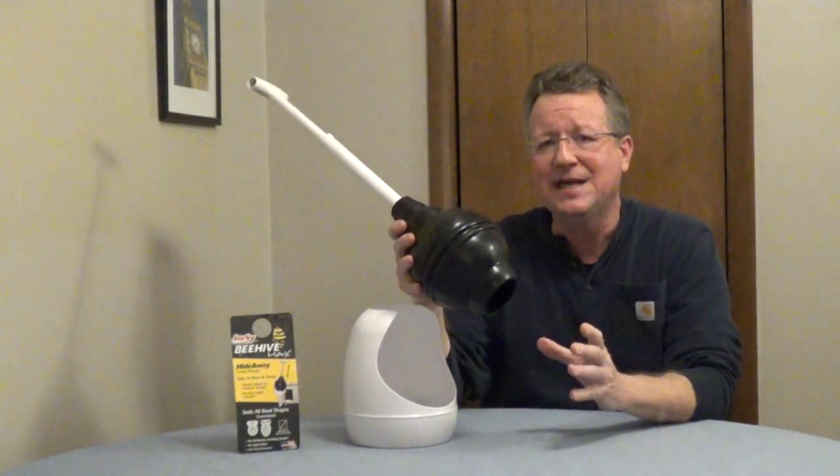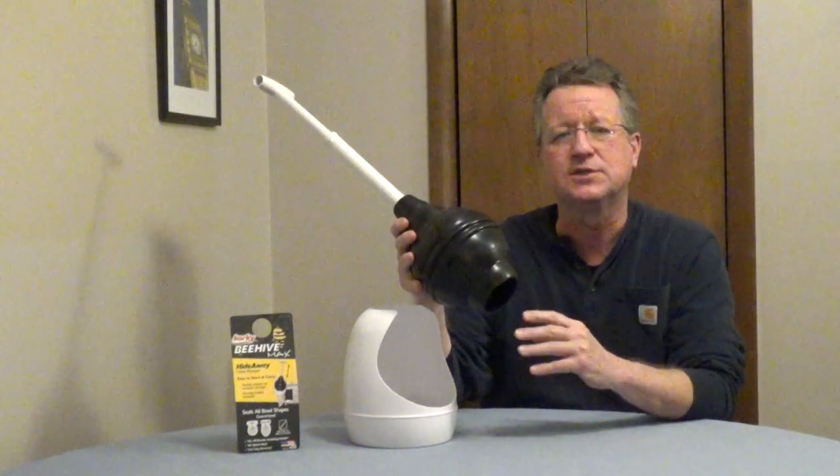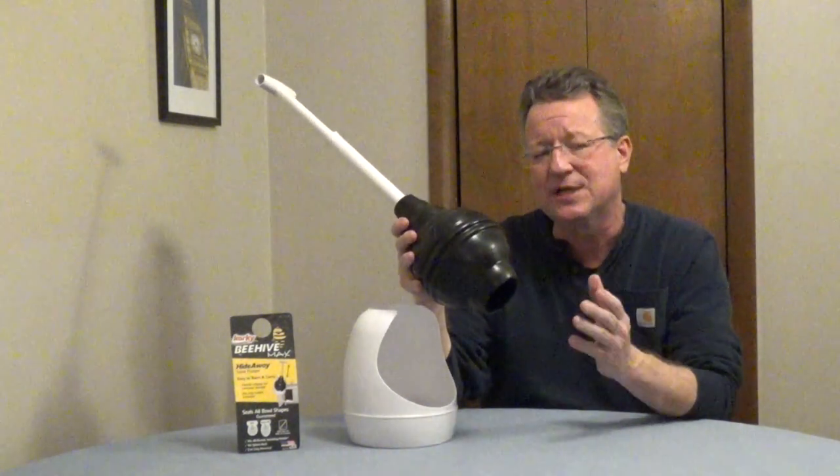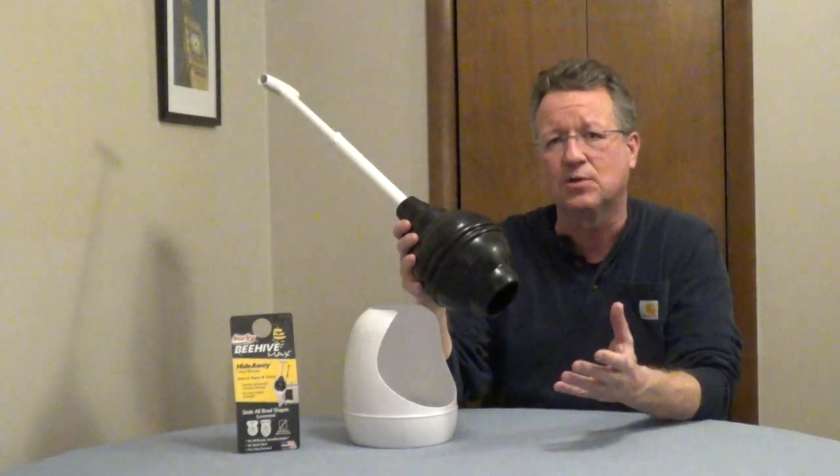In older toilets, the opening at the bottom of the bowl was circular, but with these new high efficiency toilets, you're going to have a variety of shapes, and a standard plunger will not work with most high efficiency toilets.